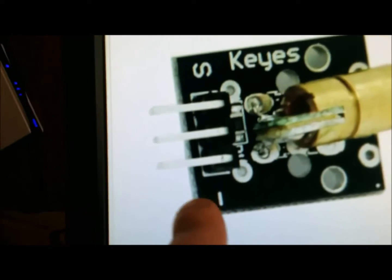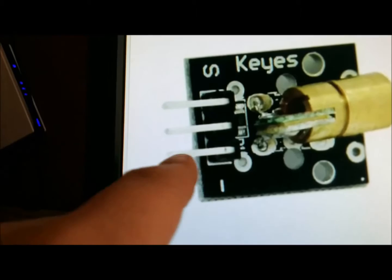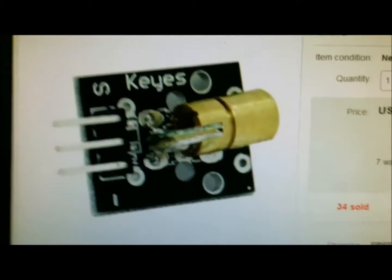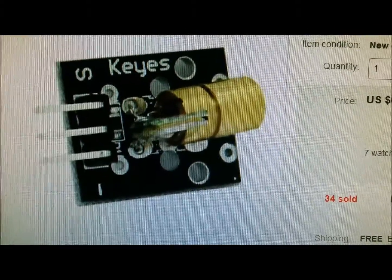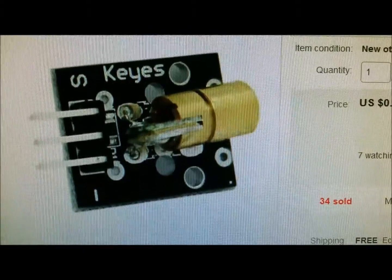On the laser you can see that S is for signal, so this would be your signal. This would be the negative, and this is the positive. There are only three wires that you have to connect to this thing, and then you just run it like an ordinary LED. You can make it blink — you can do all different things with it.